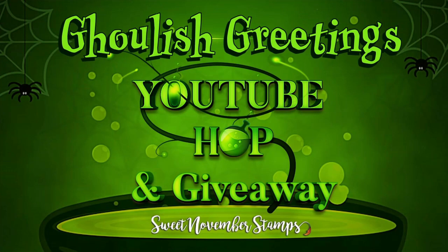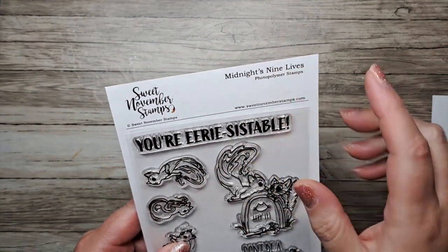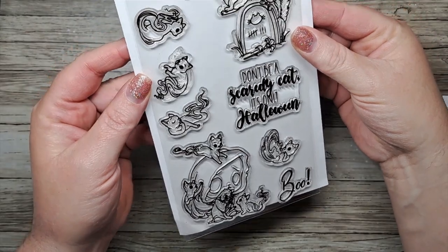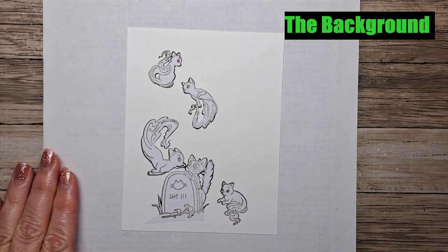Hi everybody, it's Allie and welcome to the Sweet November Stamps Ghoulish Greetings YouTube hop and giveaway. Make sure you check out the description below for all of the giveaway details and the next person on the hop. Today we're going to be using the Midnight's 9 Live stamp set, which is jam-packed with ghostly, ghoulish kitties.